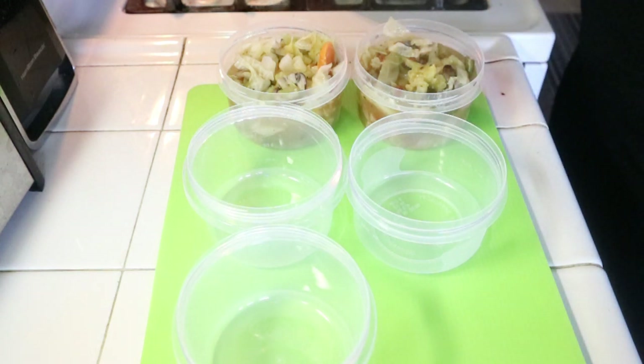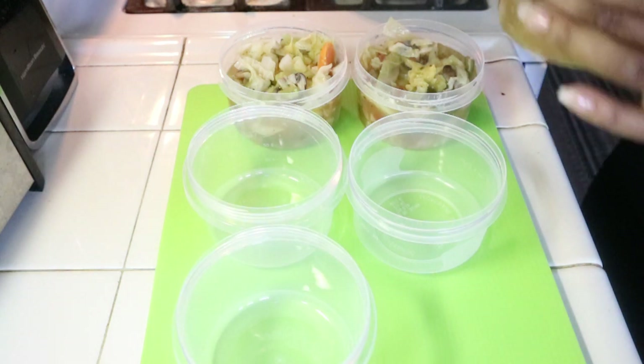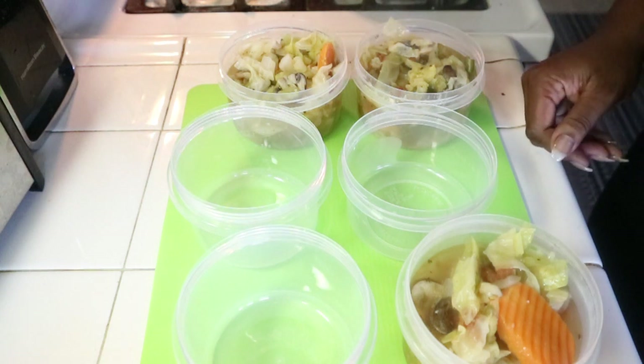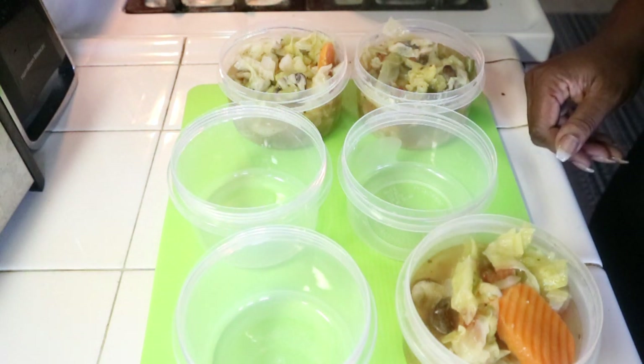I'm going to finish ladling my soup. Thank you guys for tuning in today. Don't forget to please rate, comment, and subscribe. If you have any questions, go ahead and leave them down below in the comment section and I'll try to answer them as soon as I can. I'm going to go ahead and chop up my fruit so I can get ready for the work week. I'll talk to you guys soon — bye!